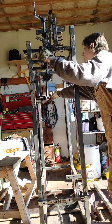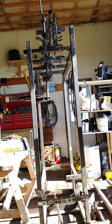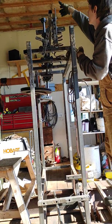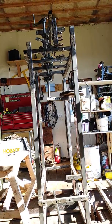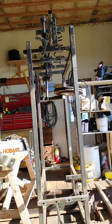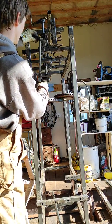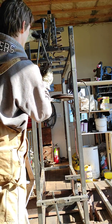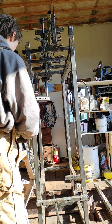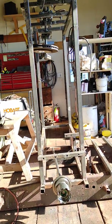So, this goes up and down. My idea was to put something like this on here, so this would go like this — that went up and down. Get this in frame here.